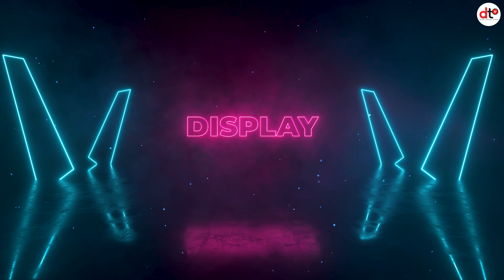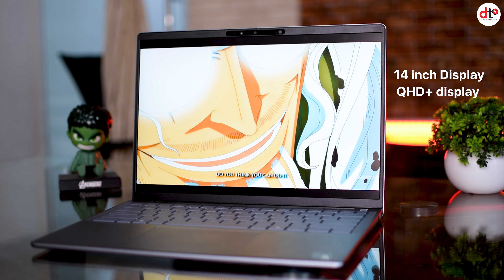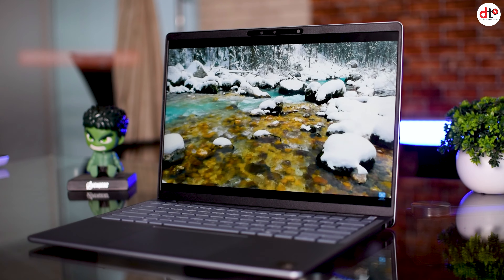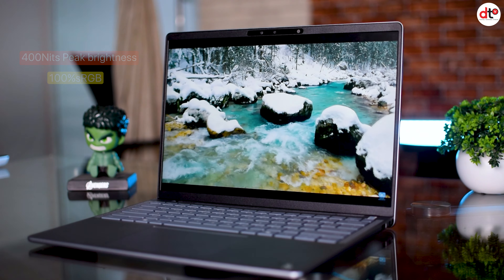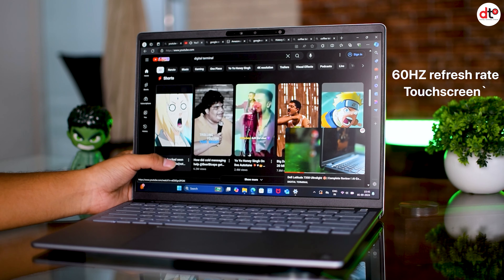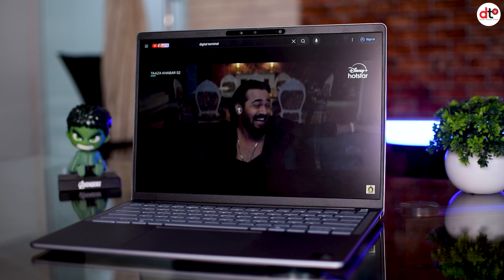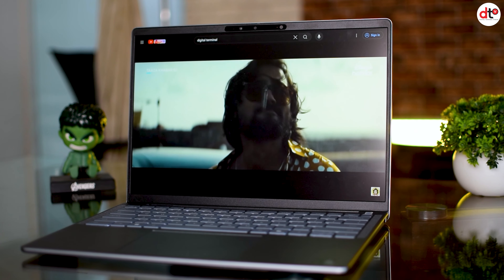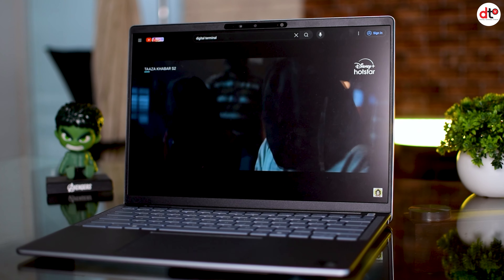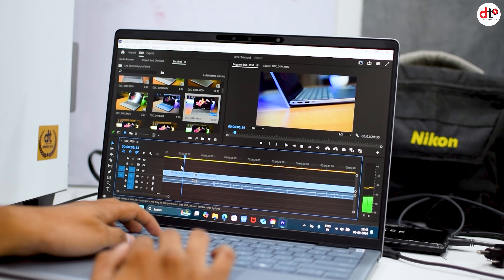इस laptop का design professional को target किया हुआ है, बहुत ही simple और neat and clean body design में आता है। Display भी इस laptop का काफी amazing है। ये 14 inch QHD plus display के साथ आता है, 400 nits peak brightness, 100% sRGB, और 60Hz refresh rate के साथ। Touch screen भी मिलता है। Movies और multimedia experience काफी बढ़िया है। Daylight environment में भी content देखने में कोई दिक्कत नहीं होगी और video editing के time colors काफी accurate show होते हैं।